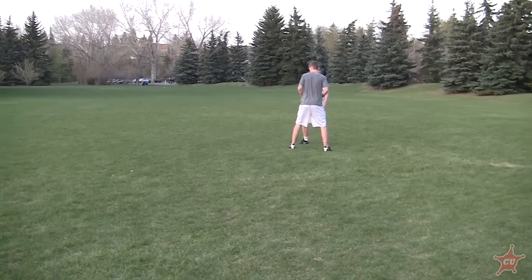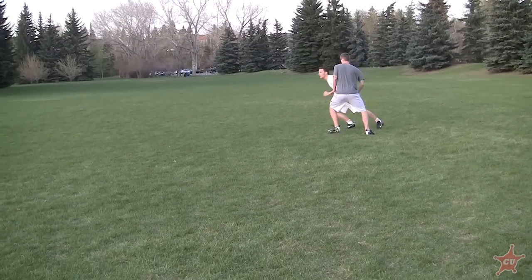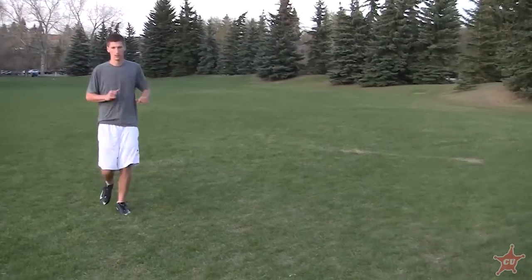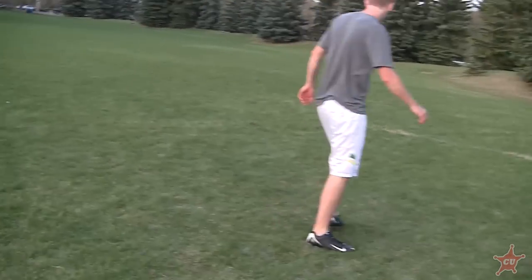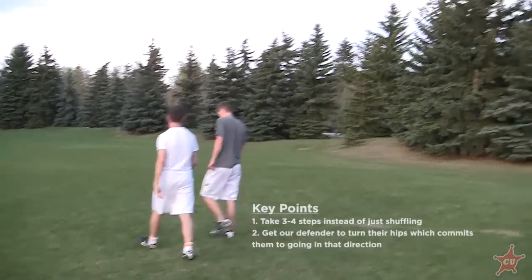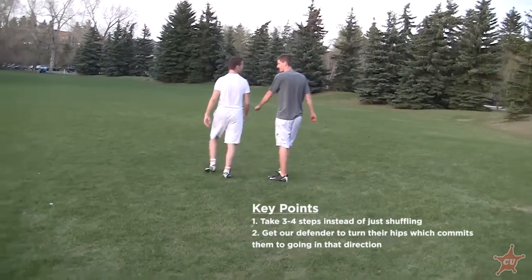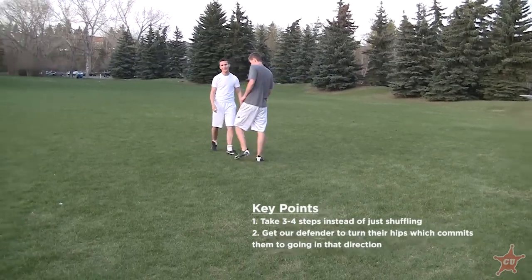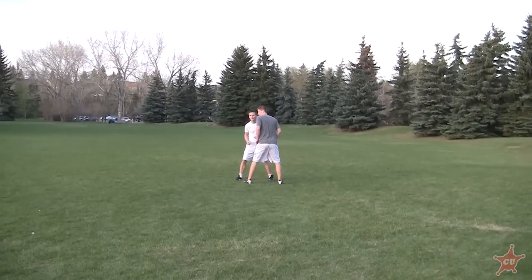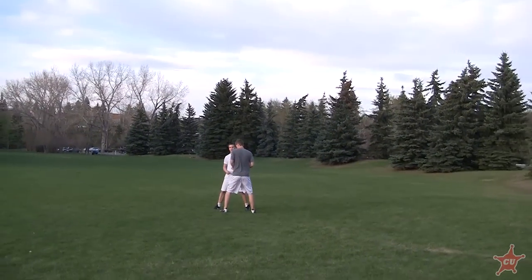So for this, Corey can fake going deep a couple of steps. The key to remember when Corey is cutting is he didn't just do one step — he did three or four steps. He actually needs to get Jeff moving so he can get his hips turned, get him going one direction, and then quickly switch back to the other direction. Now Corey is going to fake deep and then come under.